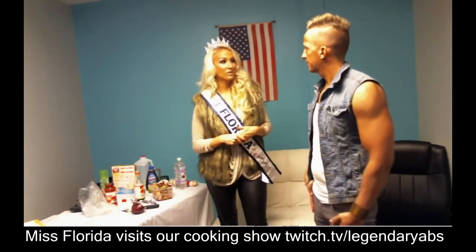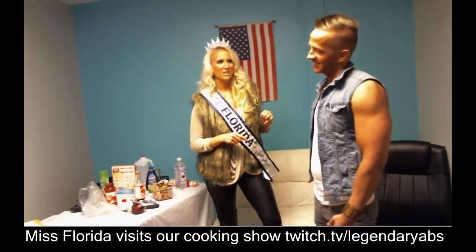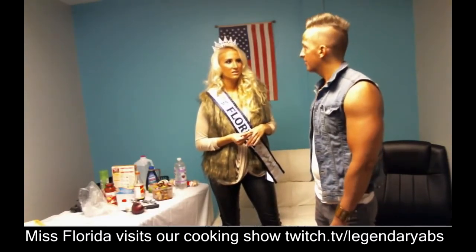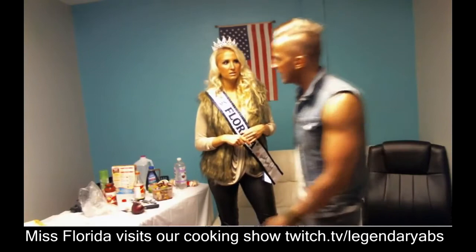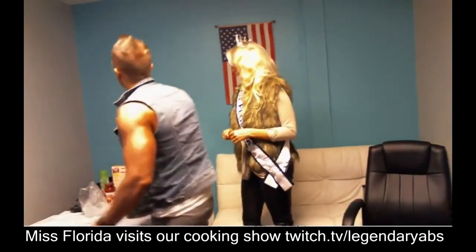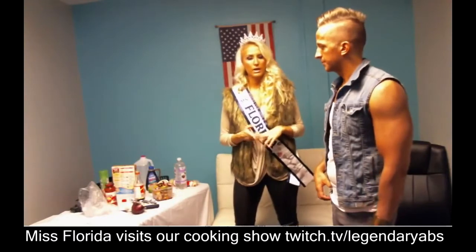Me too — I love almond milk now. I get the vanilla flavor; I can't do the plain. There's also the Protein Plus kind — about 30 calories — but it's a bit choppy. The vanilla flavor is definitely the best tasting. I get the unsweetened vanilla, and it's still really good — about 30 calories per 8 ounces.